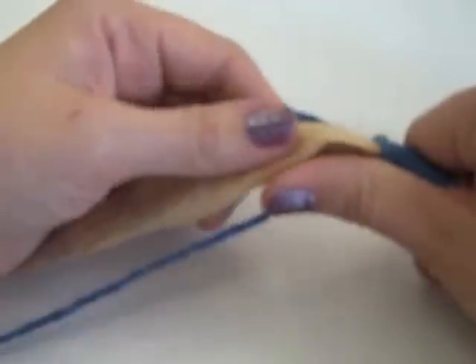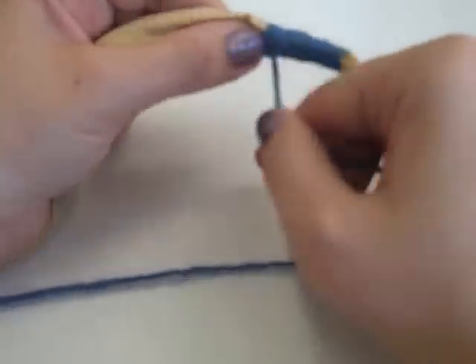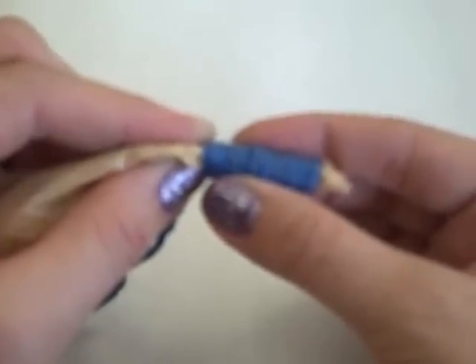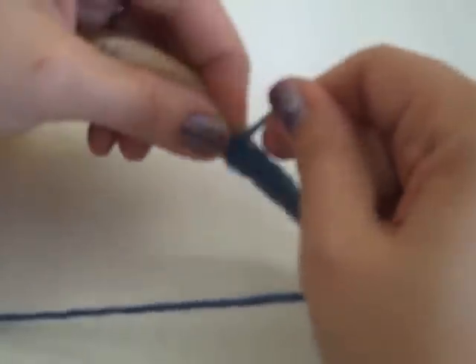I'm going to hold the tail of the yarn and the end of the bag, squeeze them together with my fingers of my left hand. My left hand is going to hold everything still and my right hand is going to be doing all the wrapping and stitching. I'm wrapping away from myself and I just keep wrapping until I've wrapped approximately the length of my thumb. I'm trying to keep the wrapping of yarn close together so that no grocery bag is showing through, and I'm covering up the end of the tail. I'm just going to keep going, trying to wrap pretty consistently so that the thickness of the bag stays even.